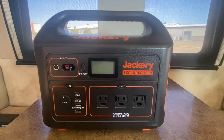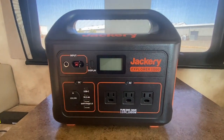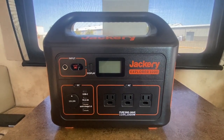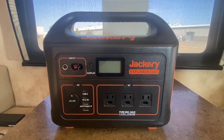Our next item is our Jackery Explorer 1000 — awesome little unit. We bought a Starlink setup for internet, and this has really taken the load off of our house batteries.